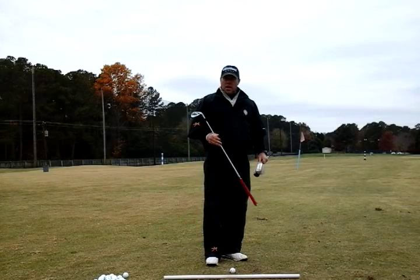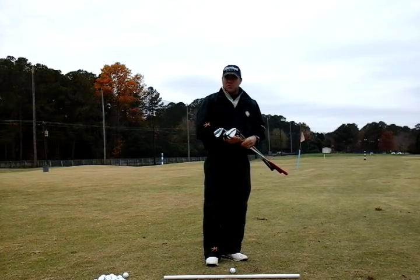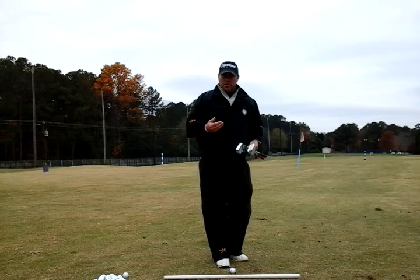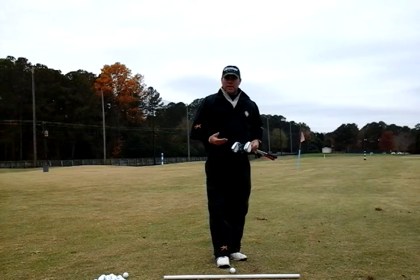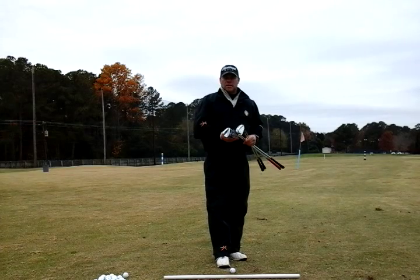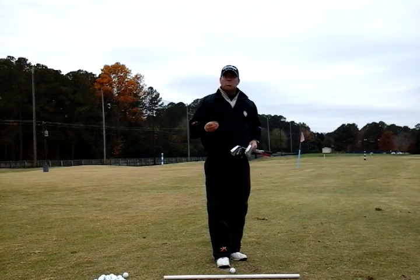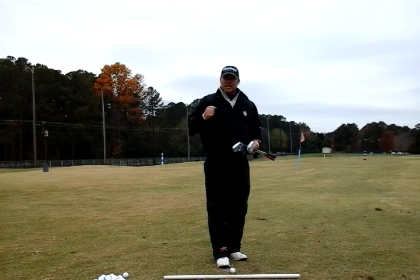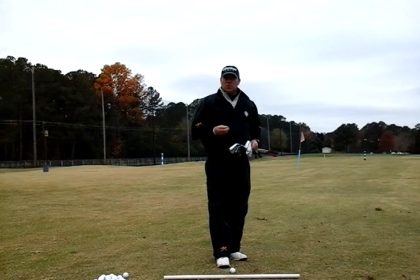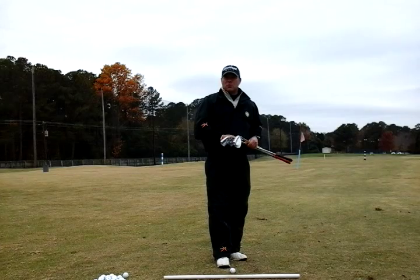Now that I've shared the golf clubs I carry in my bag — more importantly the wedges and the wedge system — we can start talking about the technique and style of chipping the golf ball, saving yourself strokes around the green. I want to nail down a couple of things that are critically important to chipping the golf ball close to the hole, making your putting easier, and saving yourself a whole bunch of strokes around the green.